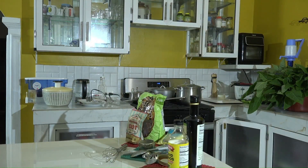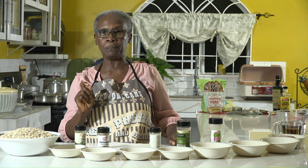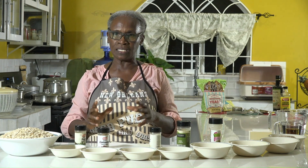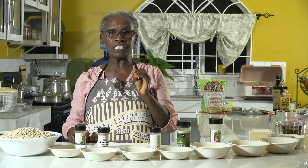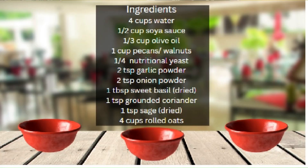I've already prepped, so I have everything ready. This is a double recipe because I want a lot of burgers. The single recipe takes four cups of water, half cup of soy sauce, one-third cup of olive oil, one cup of chopped pecans — though I'm using pecan and walnut because walnut has a meaty texture I like. Then quarter cup of nutritional yeast flakes, two teaspoons of garlic powder, two teaspoons of onion powder, one tablespoon of dried sweet basil, one teaspoon of ground coriander, one teaspoon of dry sage, and four cups of rolled oats.